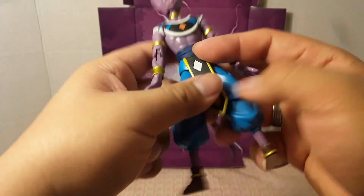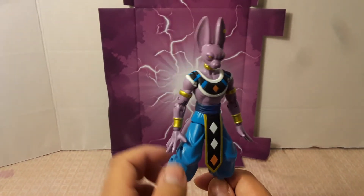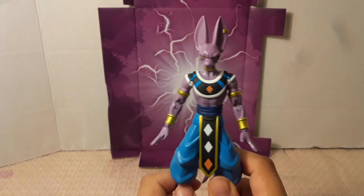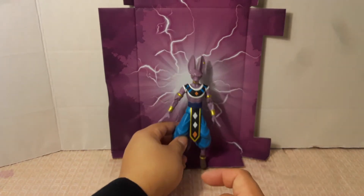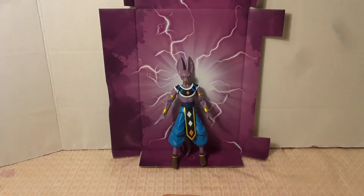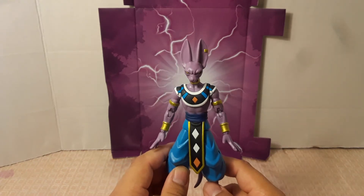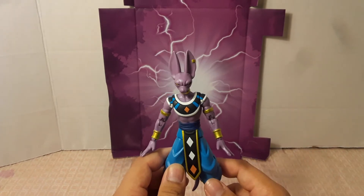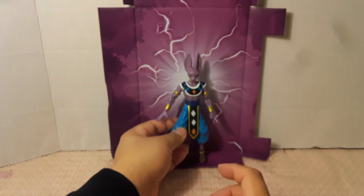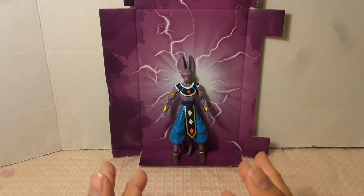He doesn't have ankle rockers, just like Goku. So yeah, this is Lord Beerus from Universe Seven — the God of Destruction. He looks really, really detailed. Just those two things I complained about, but otherwise some people say you can't even tell he's not an S.H. Figuarts. Dragon Stars did an excellent job making these figures. For $19.99 with tax that's almost $22 — it's an excellent value. You can get these at retail stores like Target, Walmart, and Walgreens.